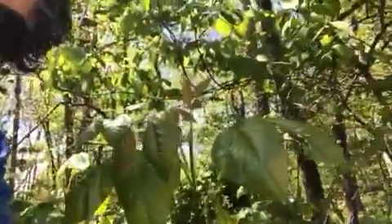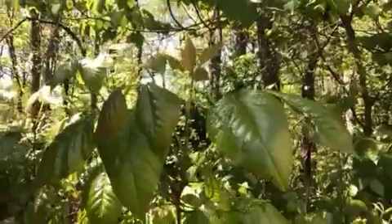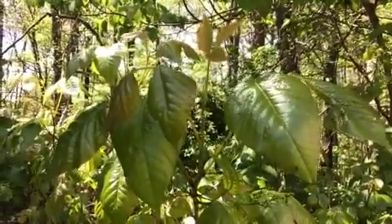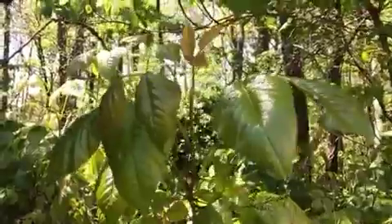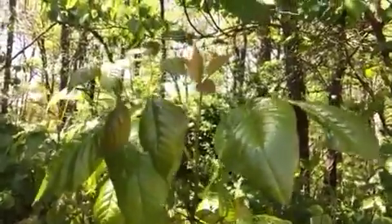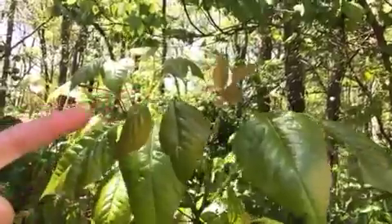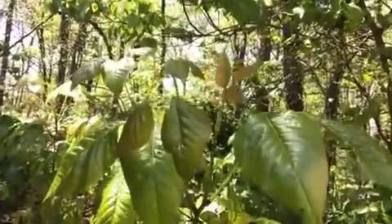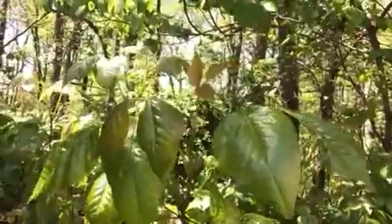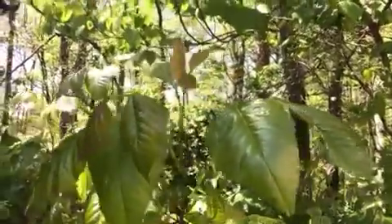I'm going to get my camera a little bit closer here to poison ivy. You might notice some of the leaves are a little bit small and they're kind of shiny and red — that's a really good way to identify it. Poison ivy can be shiny and red but it isn't always. These new leaves are shiny and a little bit red, but some that have been growing for a while aren't — they kind of lose some of that sheen.